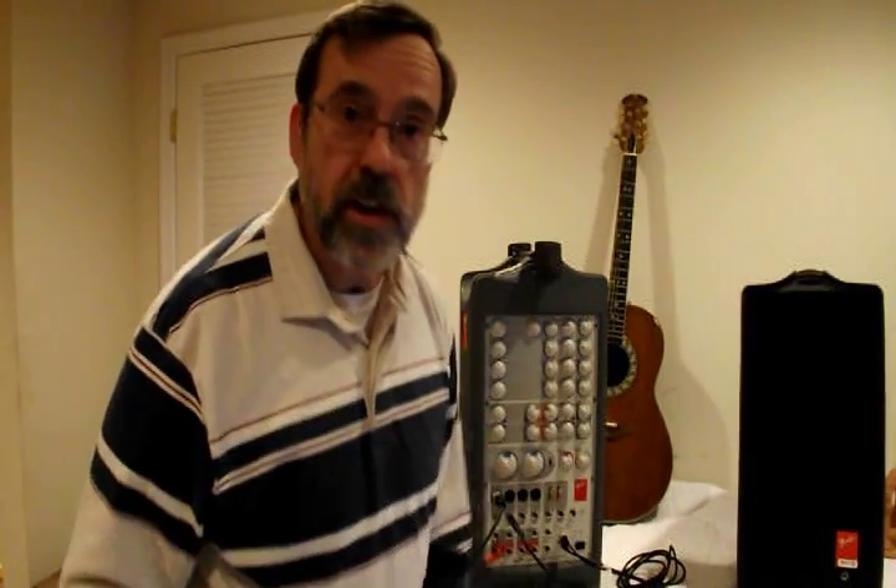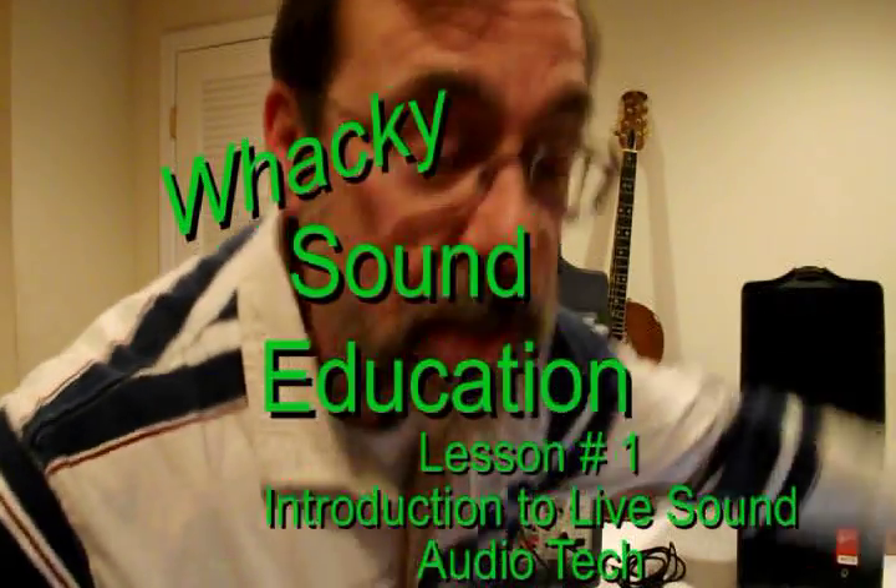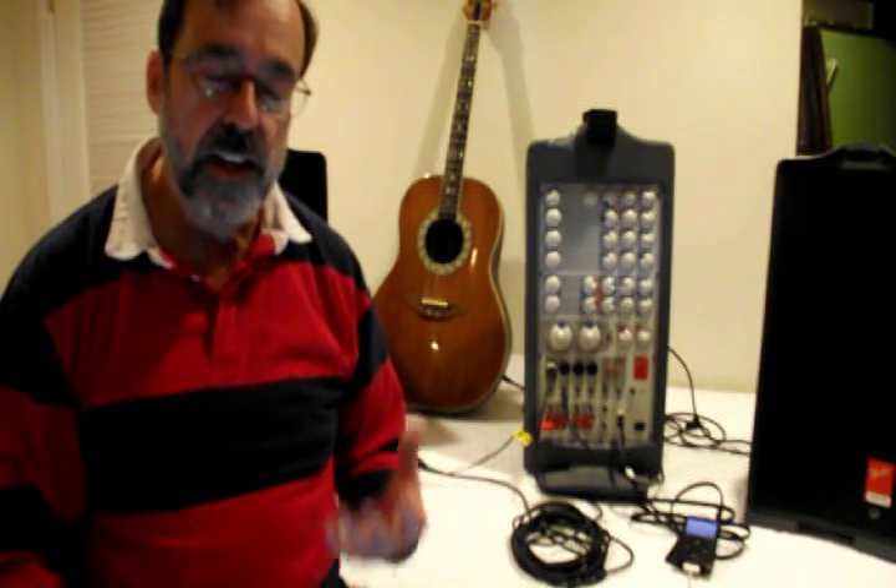Hi folks, it's Stanky Frams here with a wacky sound education. Why wacky, you ask? Here's what it looked like before I did wacky. So by definition, I assume you're joining an audio tech team for live sound performance. So let's talk a little bit about that.